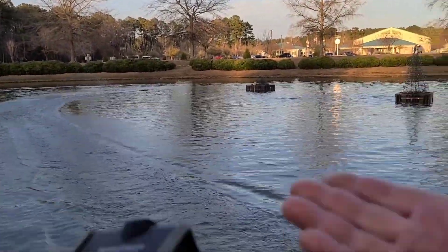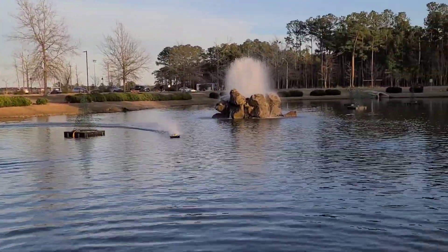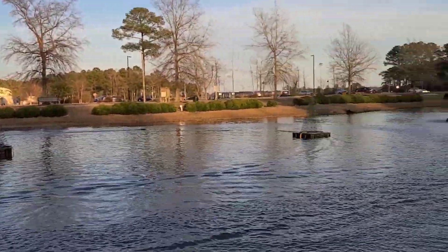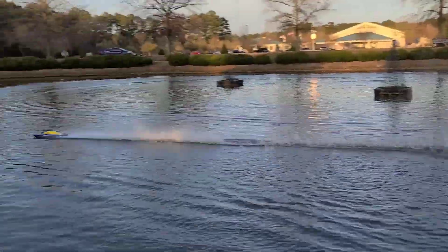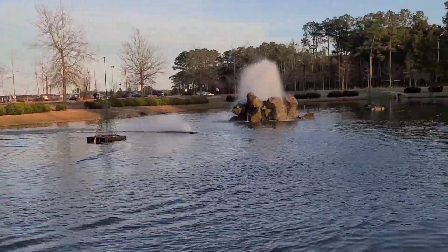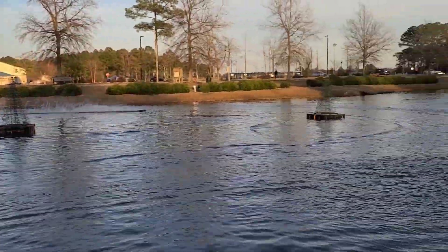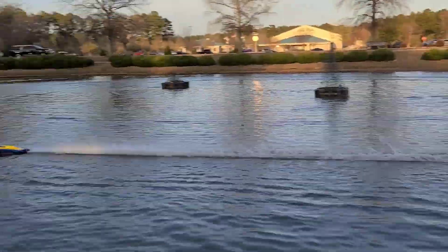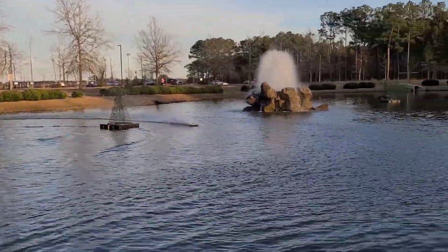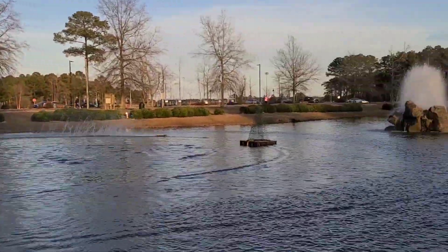Yeah, there we go! Now she'll hook — look at that turn right there. Now she'll hook. That's that 4060 right there, now she'll hook! It's crazy what a curved turn fin will do on a boat.